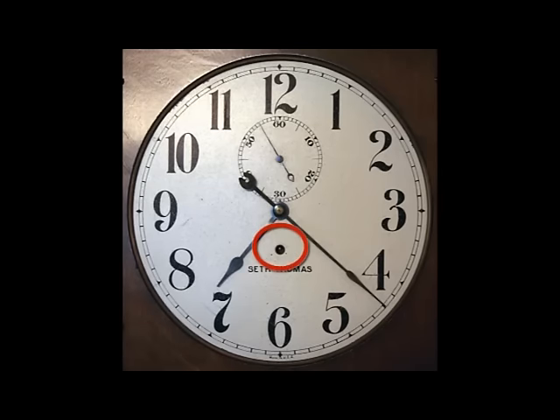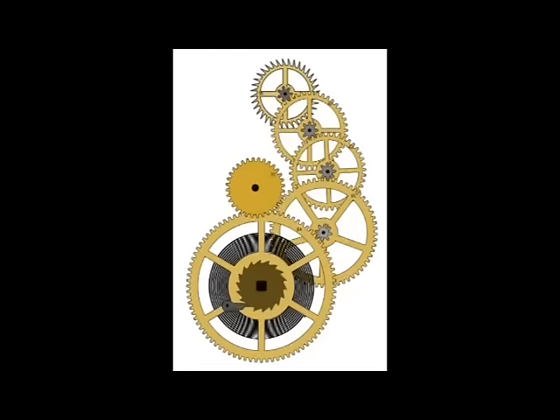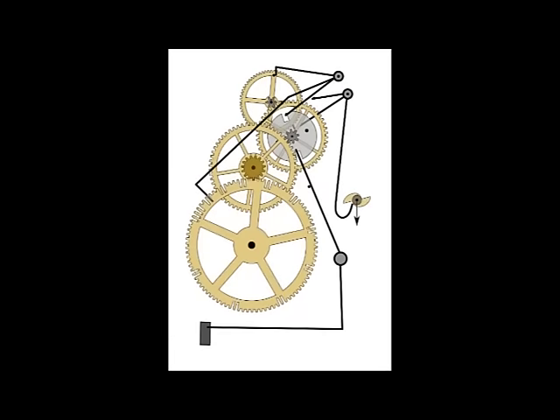Regardless of cost or quality, a time-only clock can usually be identified by its having a single winding hole in the face of the clock to wind the single wheel train. The time train — or going train — is only one of many different types of wheel trains in a mechanical clock. Clocks that strike on the hour and half hour have a second wheel train called a strike train. Unlike the going train, the strike train runs intermittently, only when the clock is actually striking.